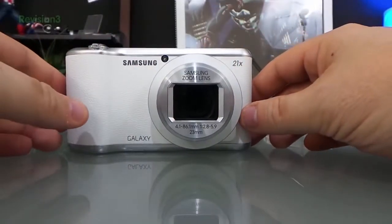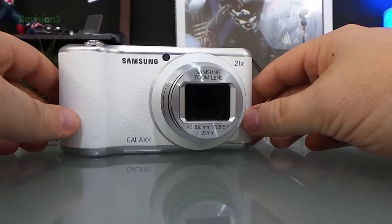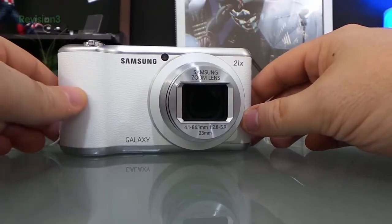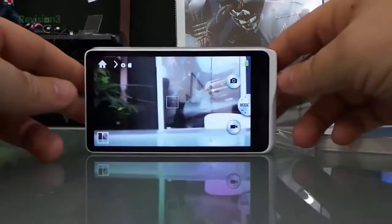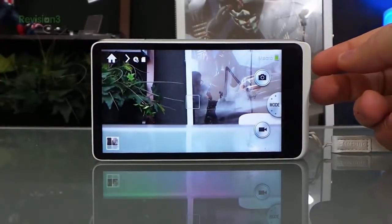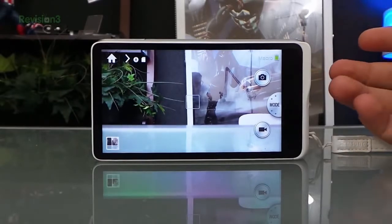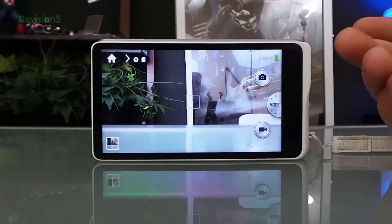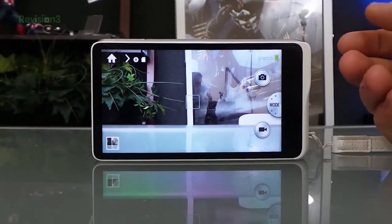I've been very impressed with the quality of the photos these cameras produce. It's actually made me feel like a real photographer. I know a lot of people want the features of like the Canon Rebel or the Nikons, but for me it's the convenience of being able to upload these images right away to Google Plus into my library without having to download them. That's been the biggest thing for me with these cameras and I absolutely love them.